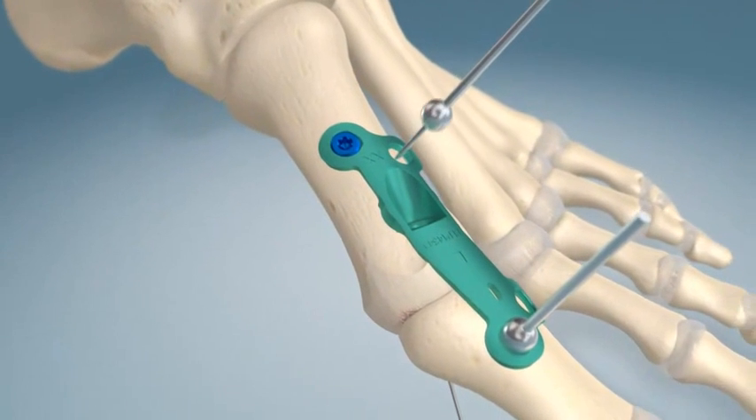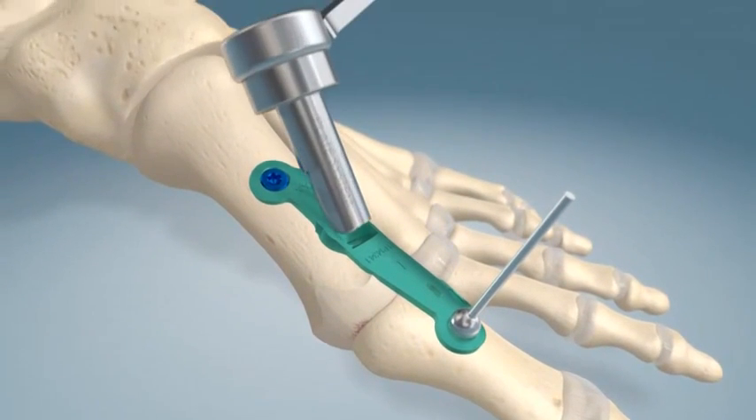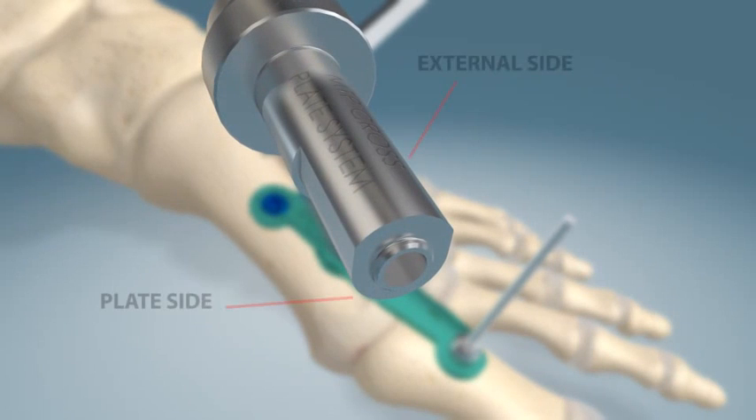Once fixated proximally, the cross joint drill guide is positioned and reamed using the anchorage specific reamers provided in the system. Note: proper placement of the guide is necessary to ensure correct alignment of the plate, plate side towards plate.